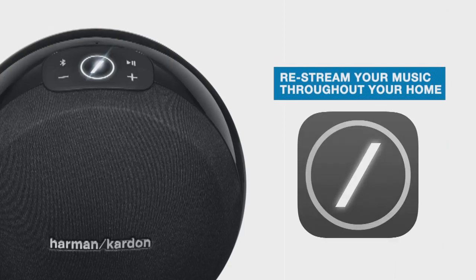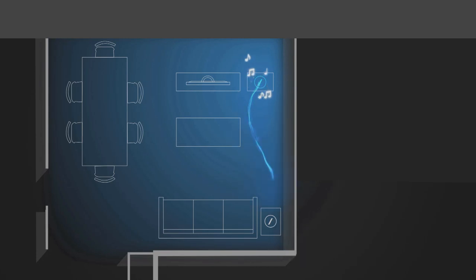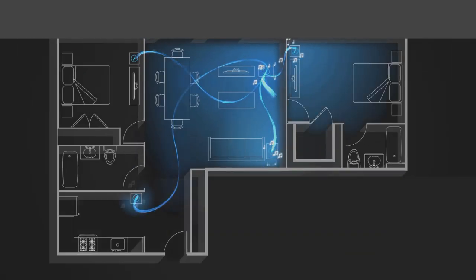After successfully connecting via Bluetooth, this Omni speaker becomes the central source for your Harman Kardon wireless system. From here, you can simply press the link button on any other Omni speaker to re-stream music to all of your rooms. Now you have access to all of your music from any source on your powerful Omni system at your fingertips.